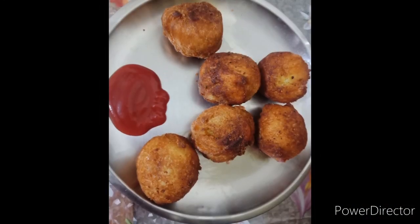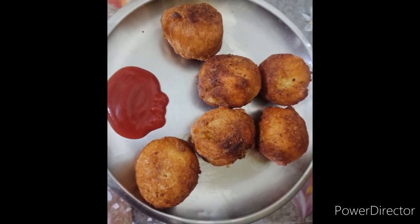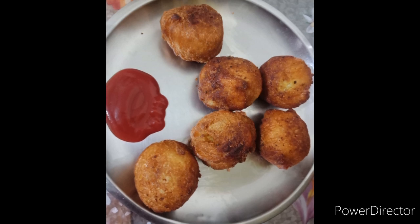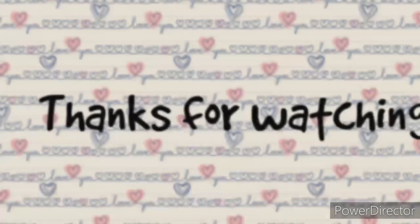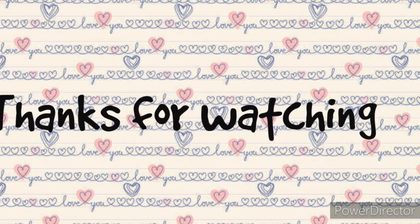As you can see, my potato crickets are ready. It looks so delicious — you should try this at home, it's a very easy evening snack. Thank you for watching my channel, please don't forget to like and subscribe. Thank you!